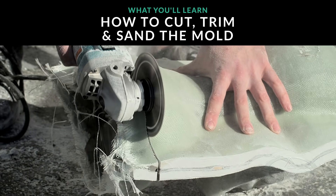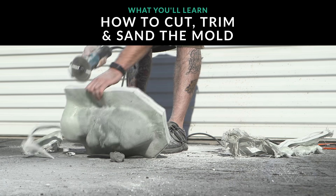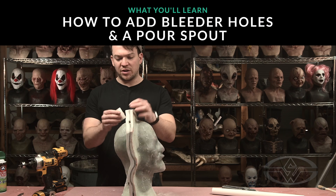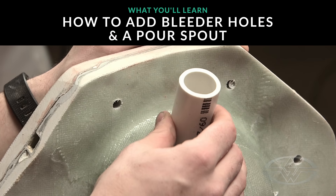Next, we're gonna go through the process of cutting, trimming, and sanding the mold, adding our bolt holes, cleaning out the clay from the sculpture, and then adding bleeder holes and pore spout. We have a lot to cover today, so let's get to it.